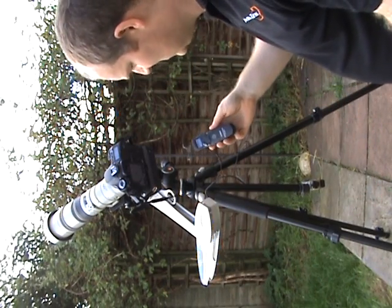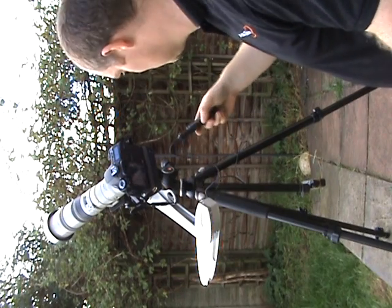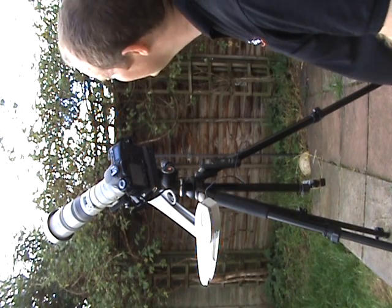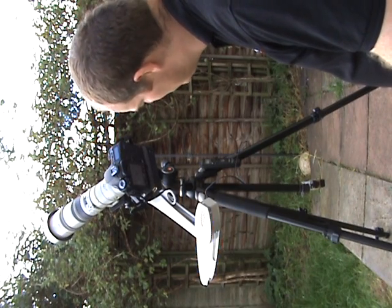I've got a Canon TC-ATN 3 timer. I'm not using it in timing mode — I'm simply using it as a remote shutter release by pressing the grey button. Looks like the sun's just gone behind a cloud, so we'll wait for the sun to come back, and then hopefully we can see an image on the back of the camera.